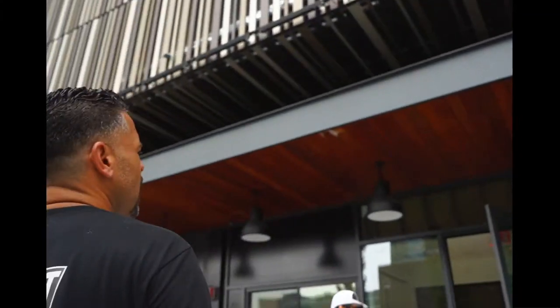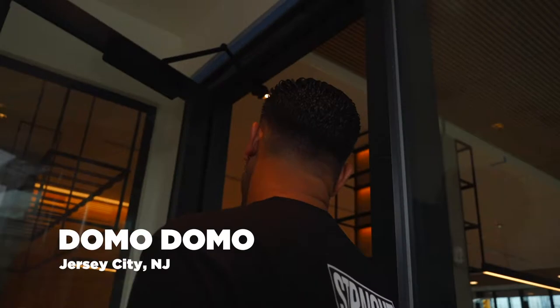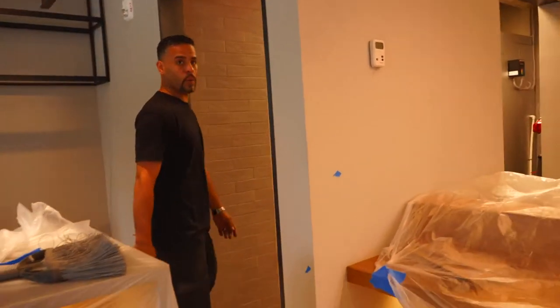We're in Georgia. Company name is Domo — Domo, a sushi place, still in construction. Places like this, as you can see, there is no space to get a genie, no lift, no nothing.